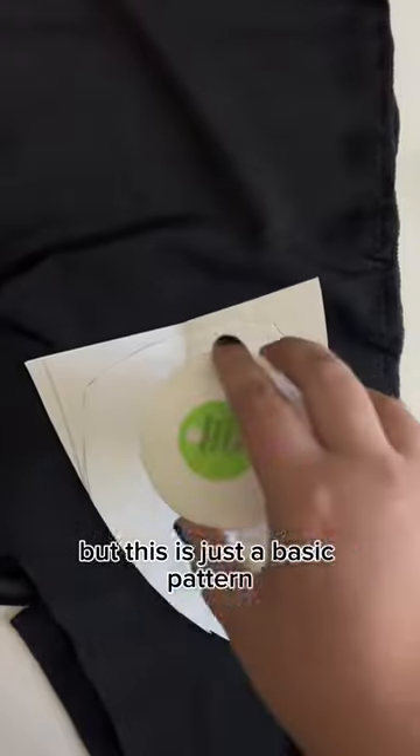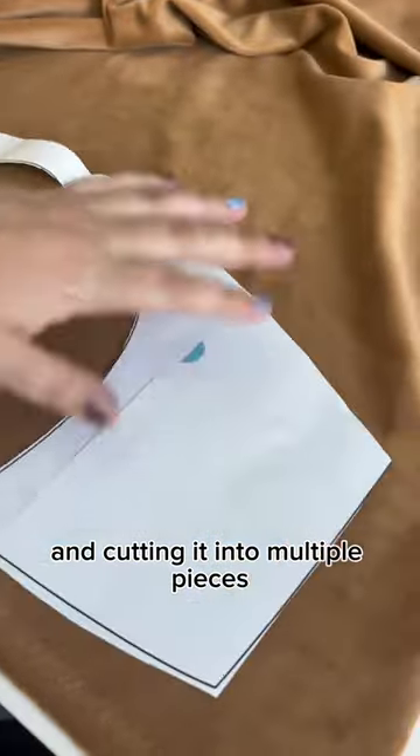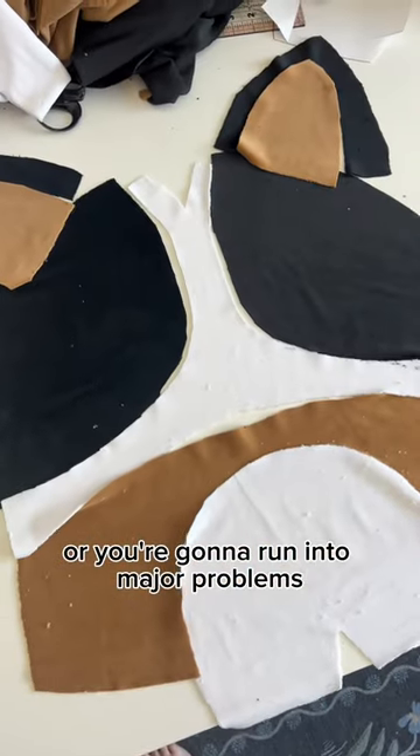But this is just a basic pattern, which means I have to customize it to look like a Rosie. Because I'm taking one solid pattern and cutting it into multiple pieces, you'll want to make sure you add a half an inch or you're going to run into major problems.